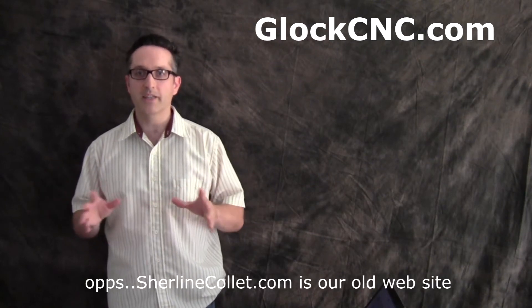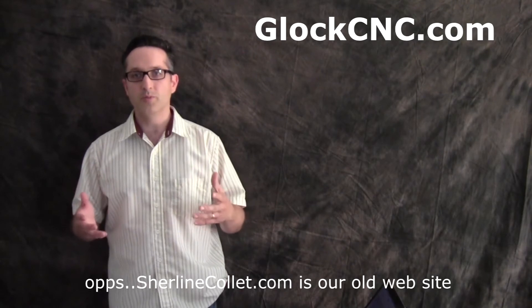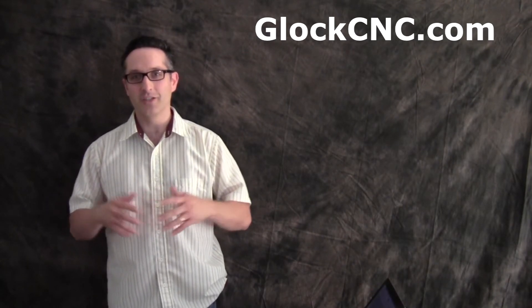Hey, this is James Diamond with SureLineCollet.com, and I want to thank you for checking out our YouTube channel. Now, if you're not seeing this on YouTube and you're seeing this on another channel or another video site of some kind, if you go to YouTube.com and you type in Glock CNC, you can find our channel.